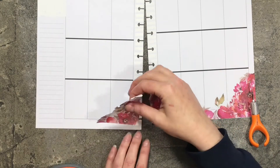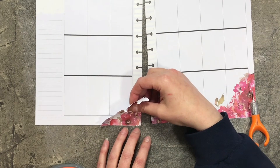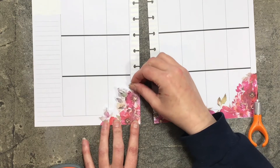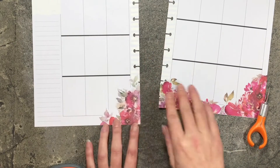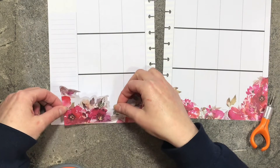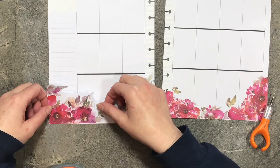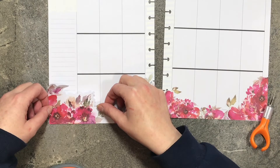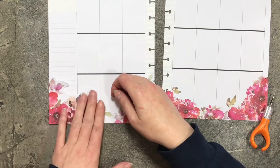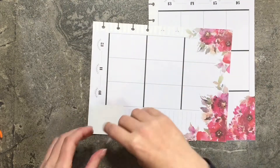I'm going to trim this. So this side has a straight edge, which I didn't want, but it is what it is. We're going to put that down, and then I need to determine where I want to have this one start. I think that works for me. I'm going to place a quote up in the corner here.